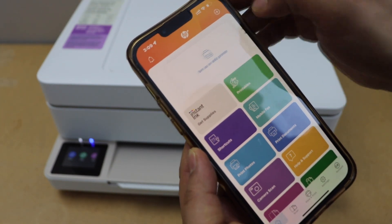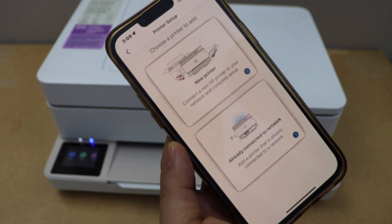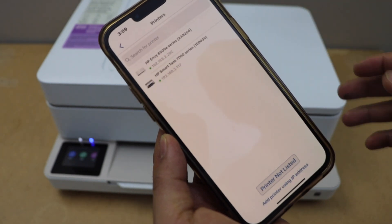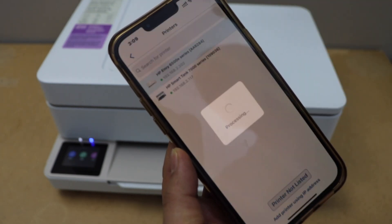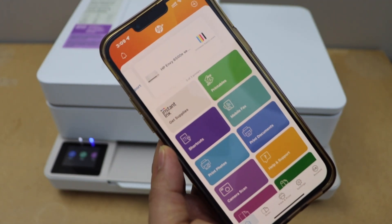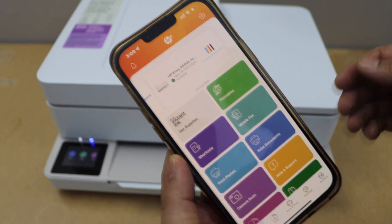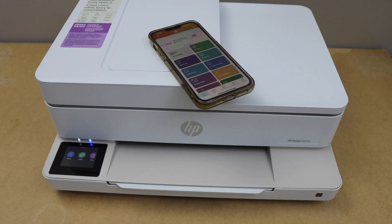To add the printer, click on the plus button or the set up or add printer option. Go to the second option: printer already connected to network. Select the HP NY 6500 E-Series printer. Instantly it will add the printer and display the estimated ink level. That's the wireless setup of the printer and now we can start using it for wireless printing and scanning. Thanks for watching.